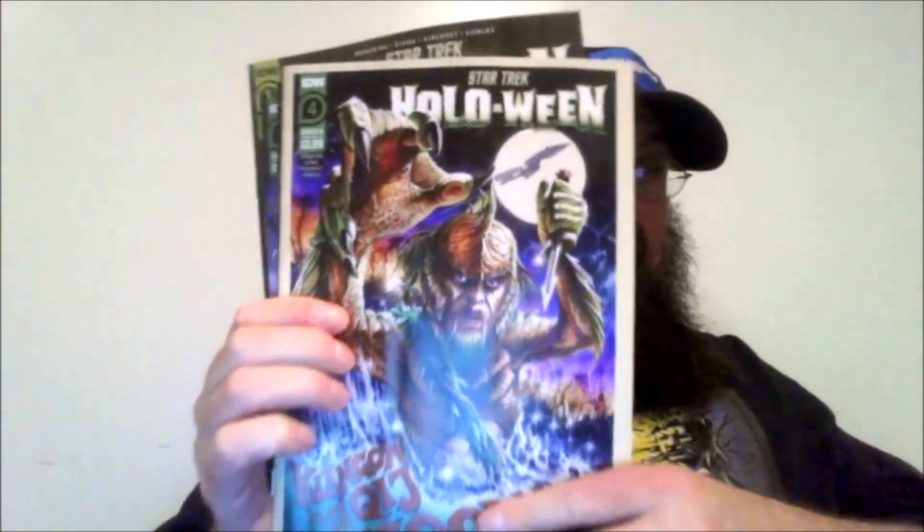And also I wanted to talk about the Star Trek Halloween series — that is The Next Generation Holodeck Halloween four-part series. I went ahead and read both of these actually on Halloween, which was kind of fun.